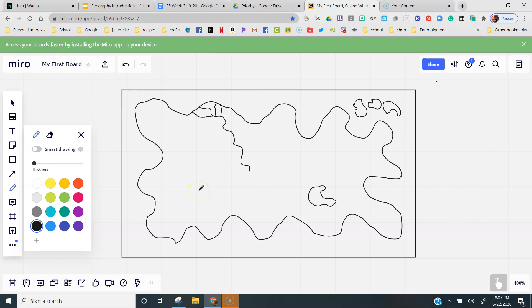The last thing we're going to draw is three small letter V's, all in a cluster, somewhere on your shape.